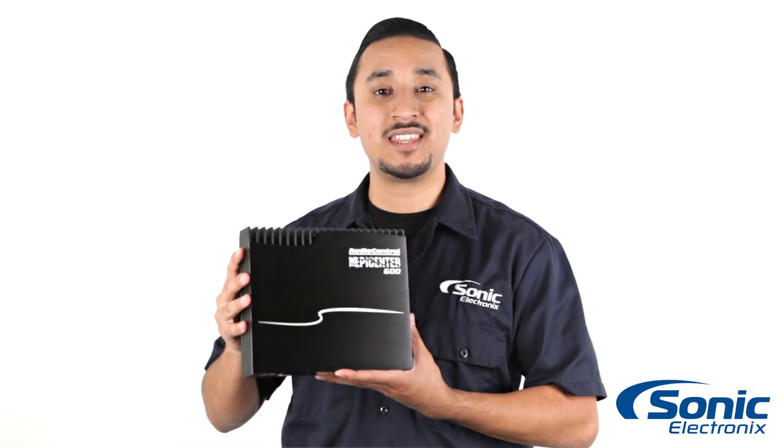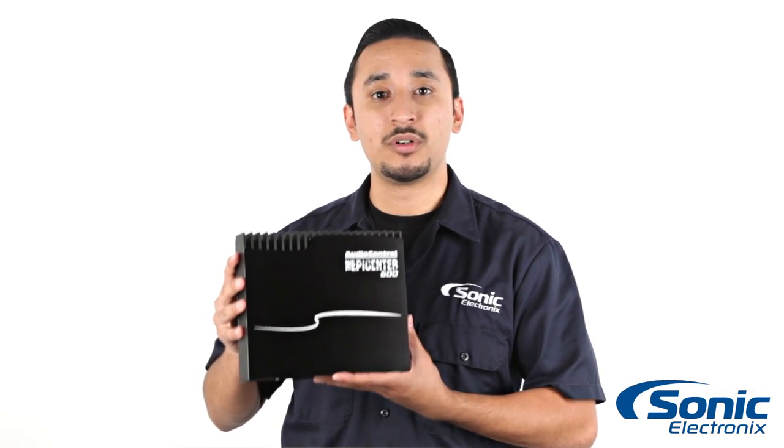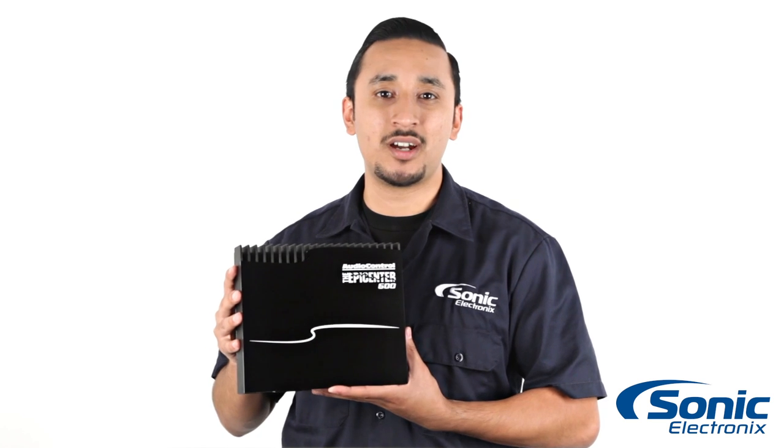So there you have it — this is the Epicenter 600 from AudioControl. Make sure to get yours today at SonicElectronics.com.